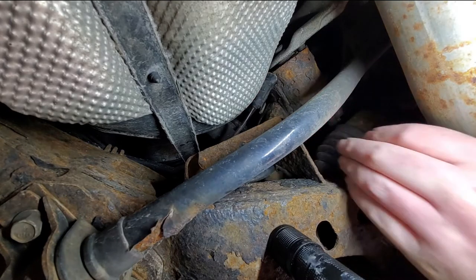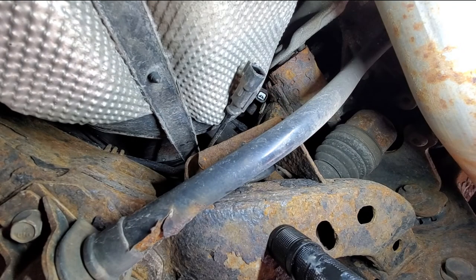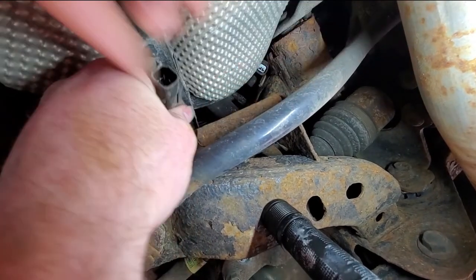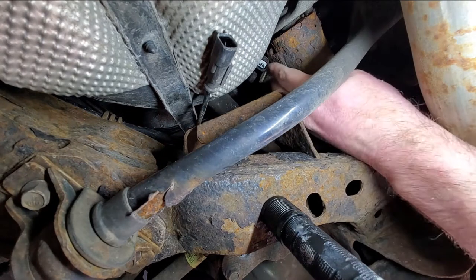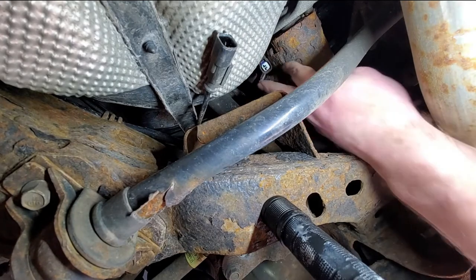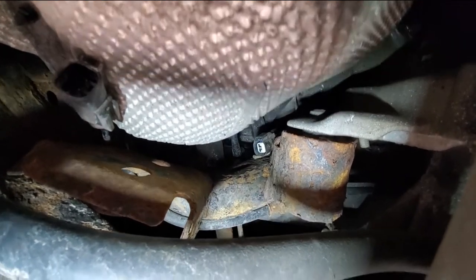Okay, so to disconnect — we're disconnected here. So right here is the connector. At the top of it — I don't know what you're gonna be able to see — but right here at the top, where the end of my fingers is, there is a little clasp. You're gonna push down and that will release it.